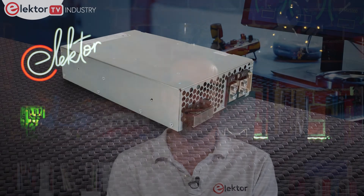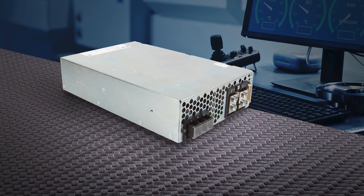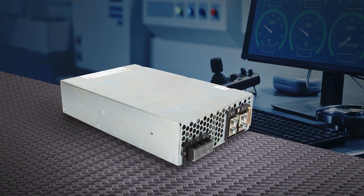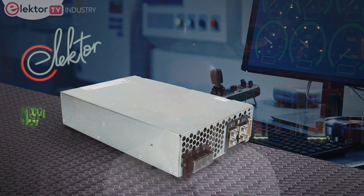As applications grow more complex, so do their power supply requirements. In areas as diverse as medical and industrial, the desired power output is rising while the demands on remote control and monitoring are growing. Tackling these challenges is XP Power with their new HPF3K0 series 3kW power supply. At its heart is a digital signal processor that executes a host of control and monitoring functions.